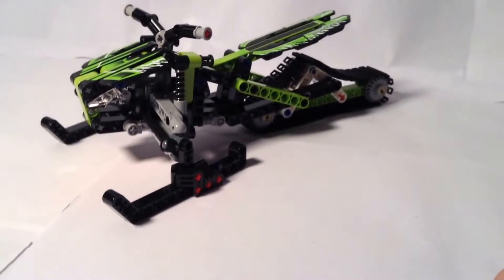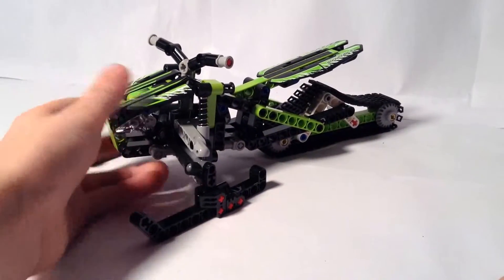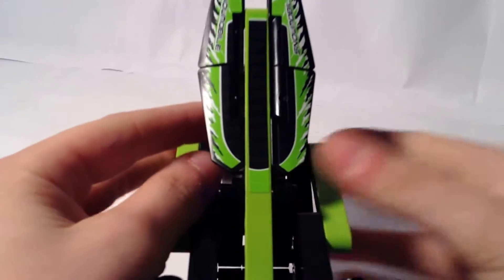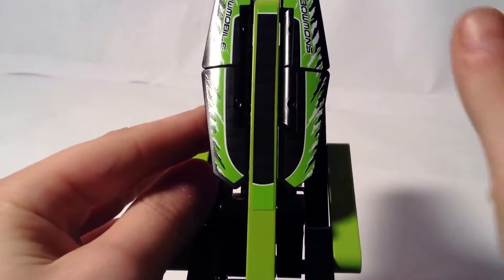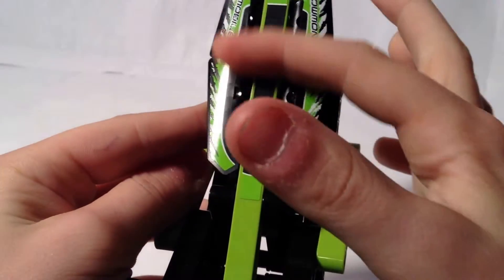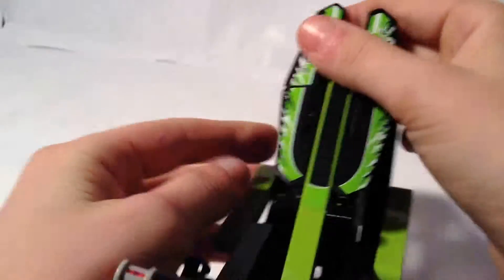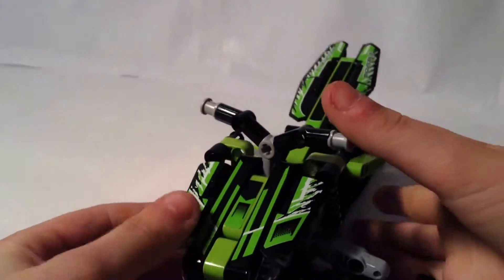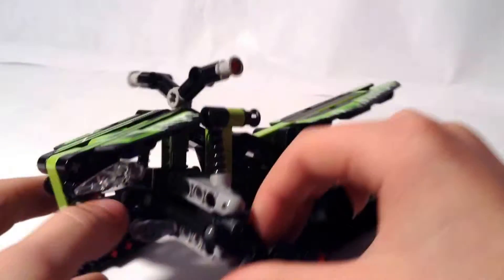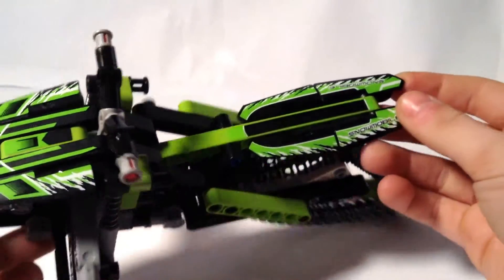First of all, I really like the use of these stickers. I love how they were able to put these stickers on to represent the seating, with the seating right there — I really like that. And right up here on the front there's a nice design as well.